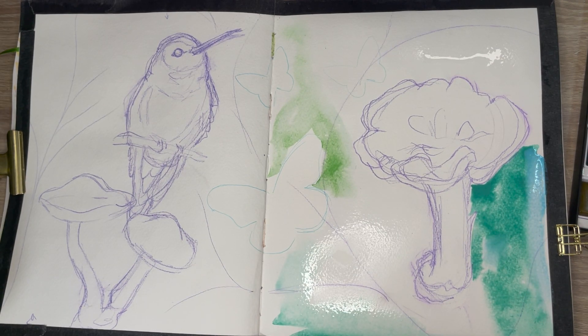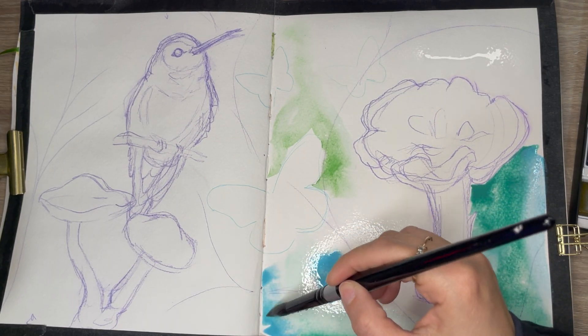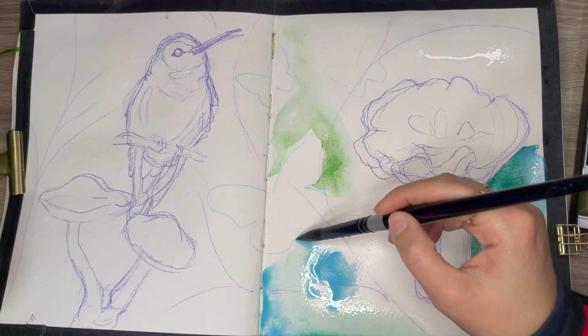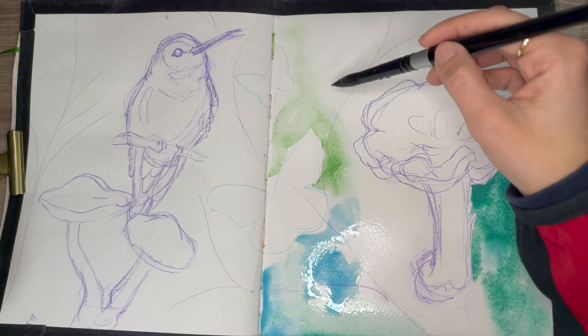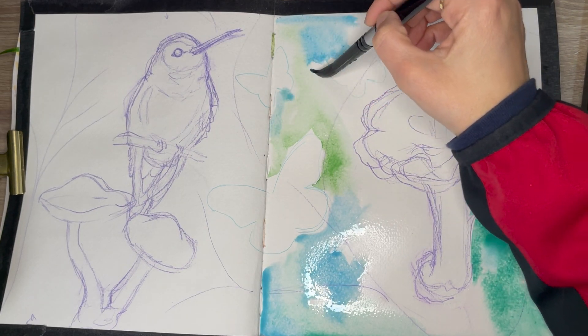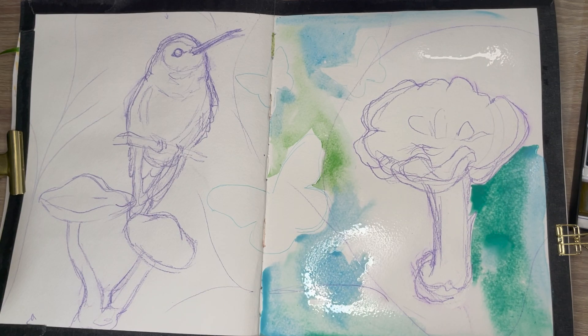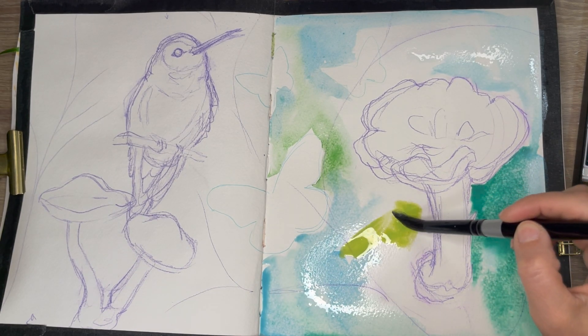These tips for improving your artwork are going to be more for the artist that is into representational artwork. So if you like artwork that represents images and objects — anything like people, anything in nature, landscapes, etc. — these tips will be helpful to you.